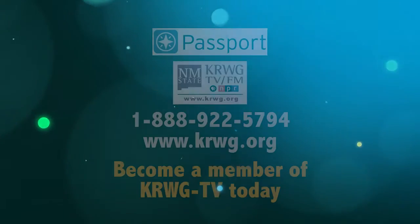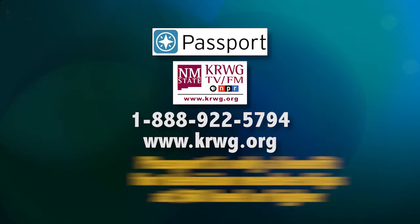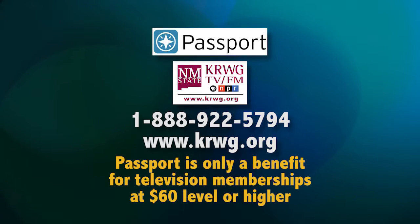Sign in and start streaming Passport today. Get extended streaming of PBS programs by becoming a KRWG TV member at krwg.org or toll free 1-888-922-5794. Passport is only a benefit for television memberships at the $60 level or higher.